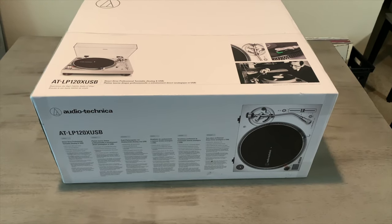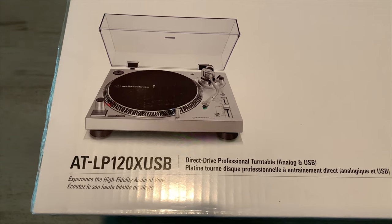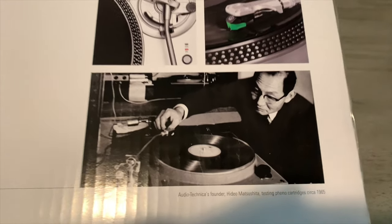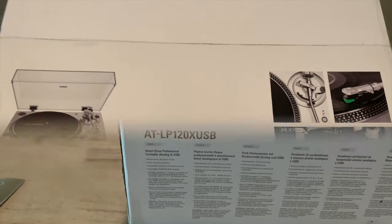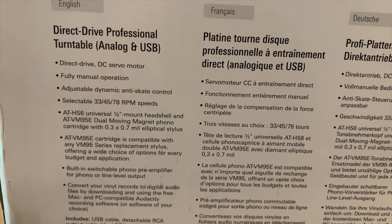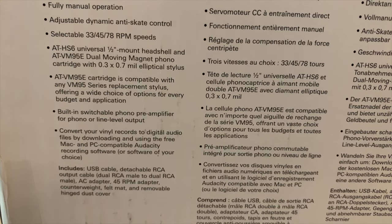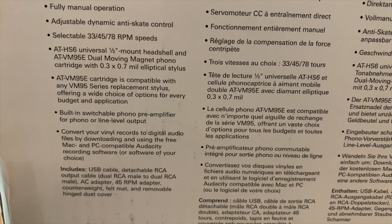Here's the LP120X USB on a sturdy surface ready to be unboxed. The box is quite nice, and I love how the company pays homage to Hideo Matsushita, the founder of Audio-Technica, established in 1962 in Tokyo, Japan. Some specs: it's a direct drive, fully manual, with adjustable dynamic anti-skate control, 33/45/78 RPM speeds, and comes with the AT-VM95E cartridge. It also has a built-in switchable phono pre-amplifier for phono or line level output.